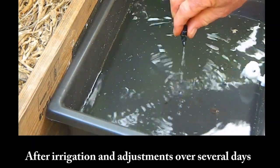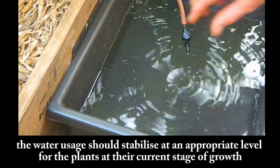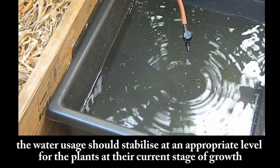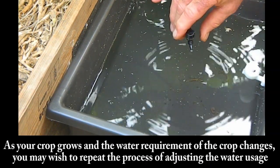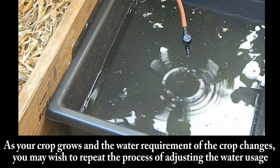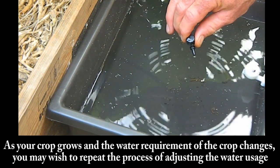After irrigation and adjustments over several days, the water usage should stabilise at an appropriate level for the plants at their current stage of growth. As your crop grows and the water requirement changes, you may wish to repeat the process of adjusting the water usage.